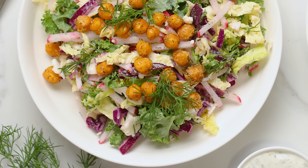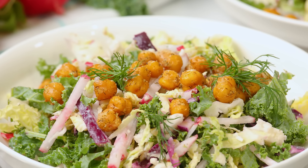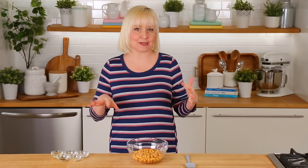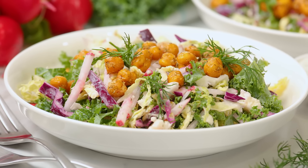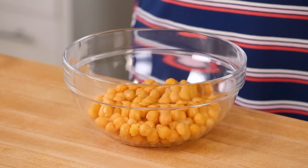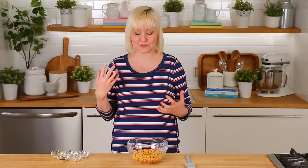Now without further ado, let's get to today's delicious recipe — this dill pickle salad — which all starts with these absolutely amazing seasoned chickpeas. Maybe you guys have tasted this salad before. It's by a company called Taylor Farms and it is all the rage. You can find it at Costco or most supermarkets, and it is absolutely delicious. Myself and my kids are both obsessed, but I did want to try to make my own, and a slightly healthier version.